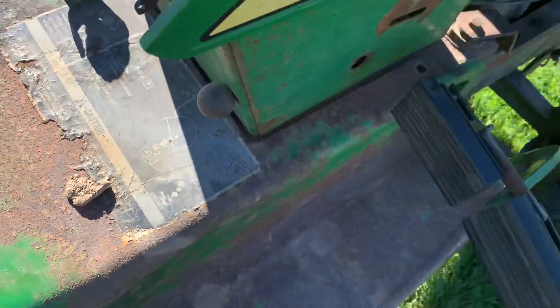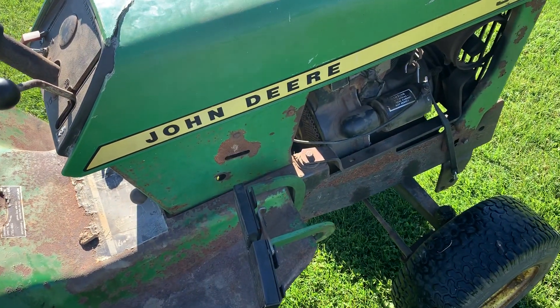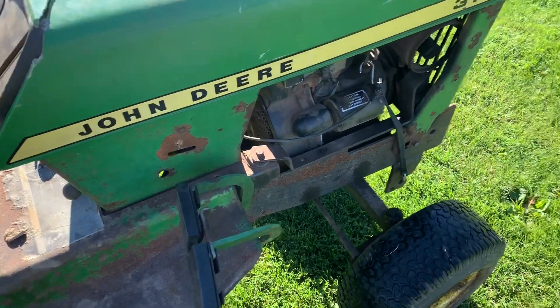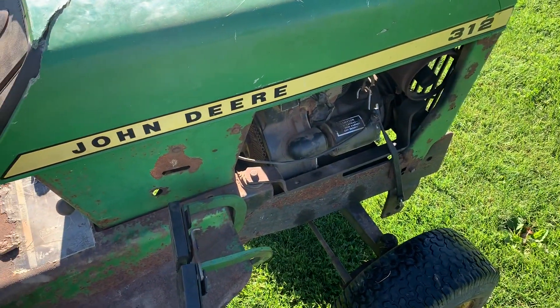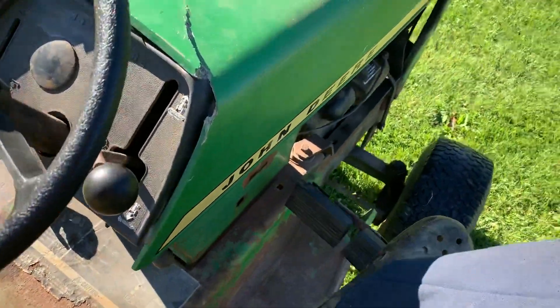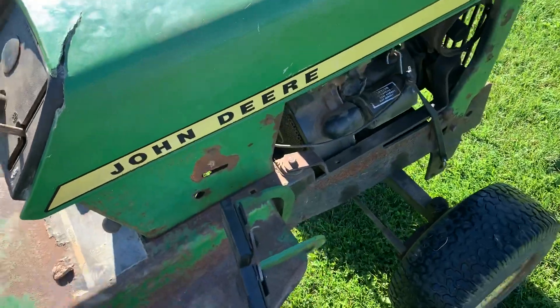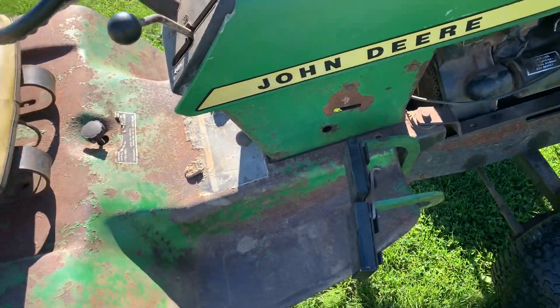The parking brake is right there. I recently put dual brakes on this tractor, so my parking brake does not work. These pedals came off of a 140 — this is not factory. The 314 doesn't have that either; that's not factory.